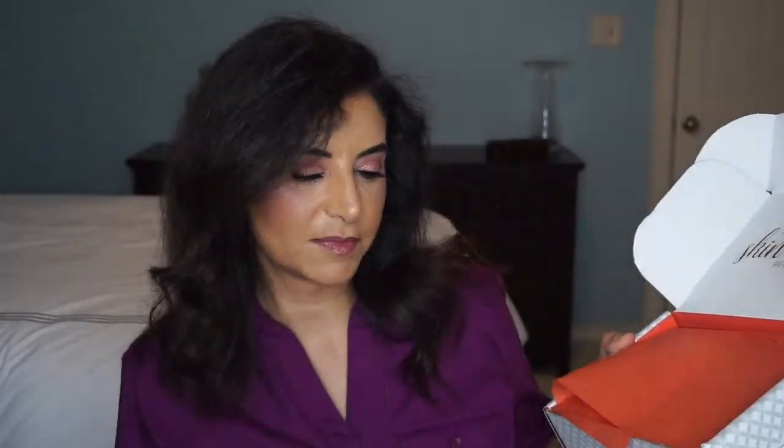It comes shipped like this, so it has to be packaged tight in here. It comes with a card that describes what's in here, but I don't like to look at it yet. When you open it, it says 'Healthy Skin and Hair Begin Here.' Let's see the goodies that we got.